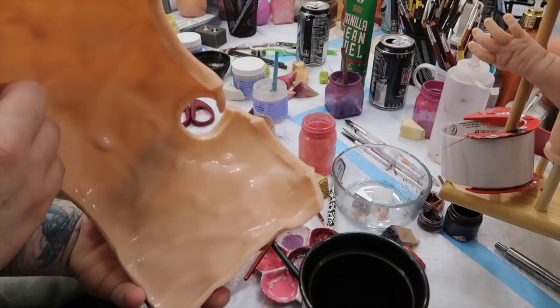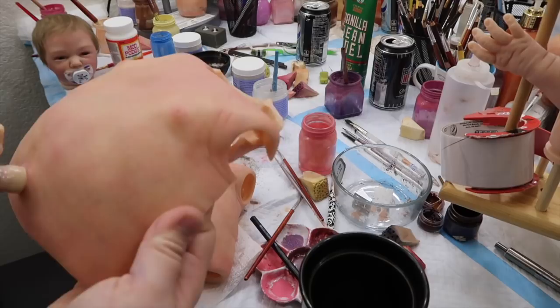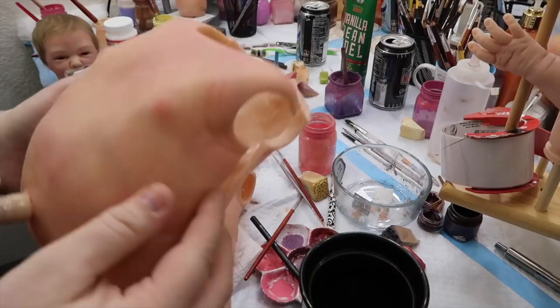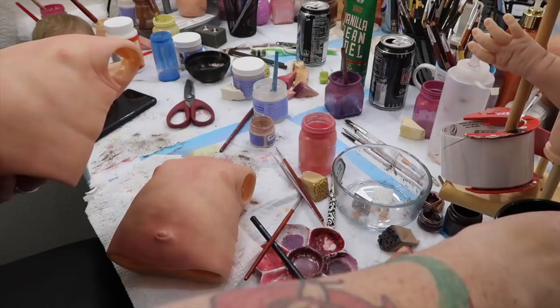It opens like a book, so I just slip it around the baby and it works really well. It stays open on one side a little bit because the body is stuffed more than it would normally be if the doll had been built with the torso. When you build dolls with torsos they're not stuffed as fully, so it worked really well.